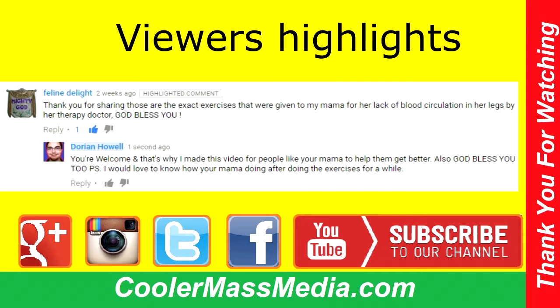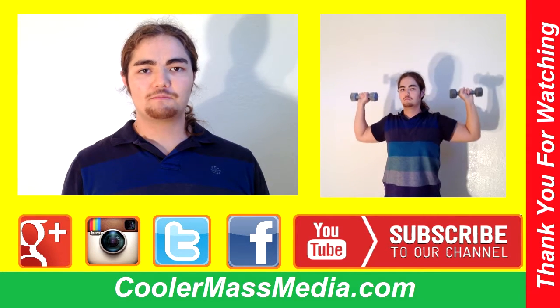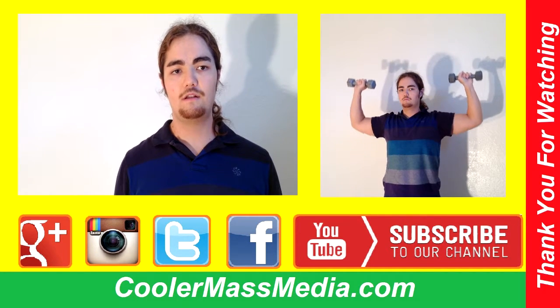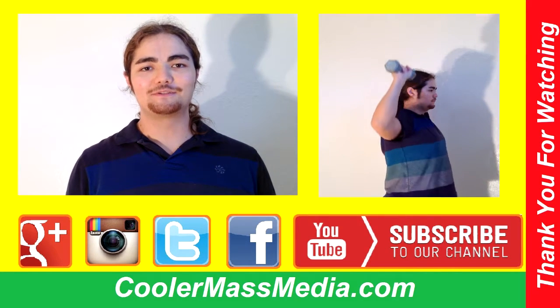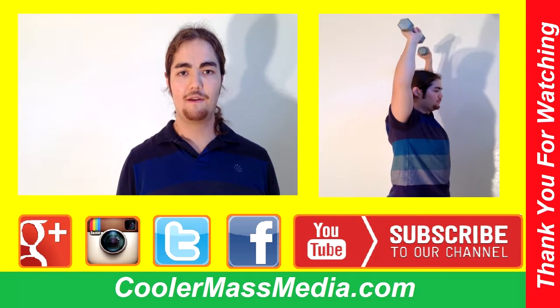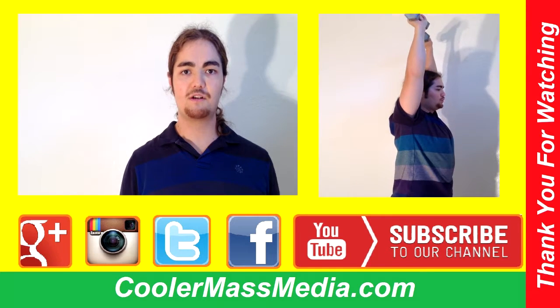I want to thank my sponsors for helping me create more content. If you like this video, please share it and like it as well, and comment on what you like best — it might be highlighted in my next video. If you enjoyed my content, my channel is mostly about fitness videos, ping pong, and occasional blog posts, so please subscribe to my channel.